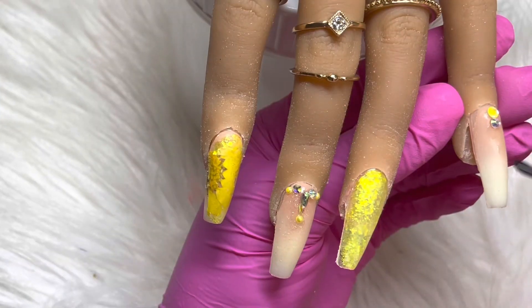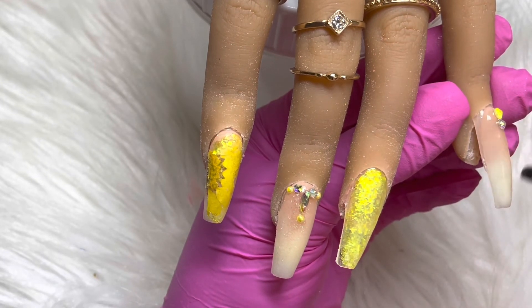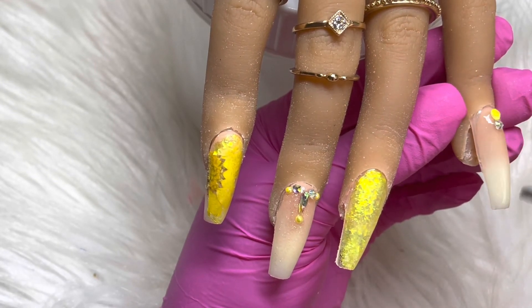I am just finishing off the set of nails with some top coat and I will go in and cure the nails for 60 seconds.